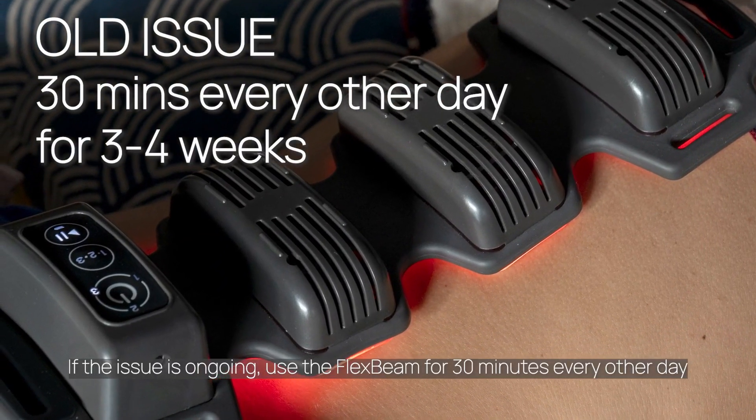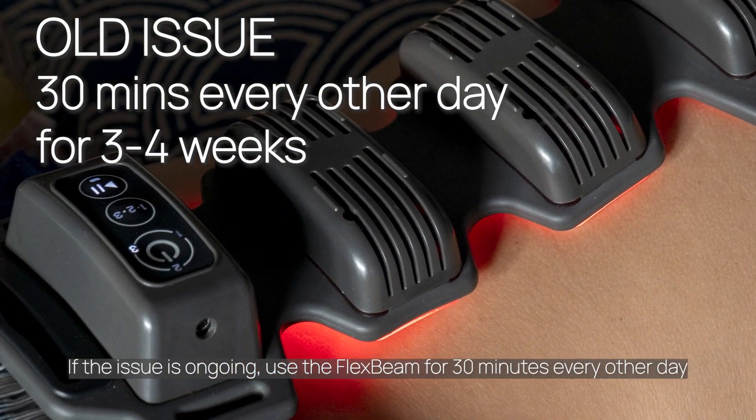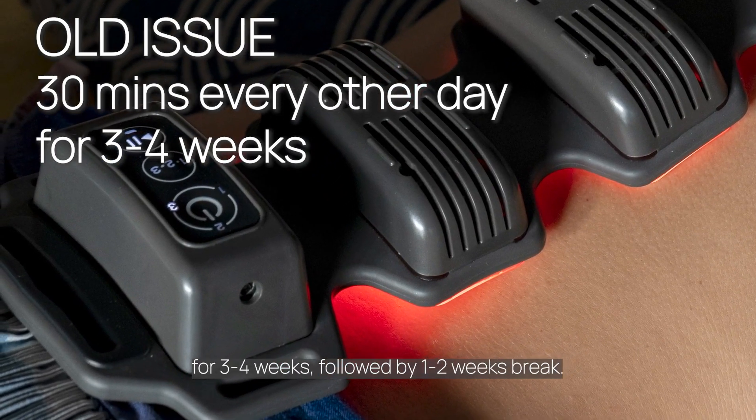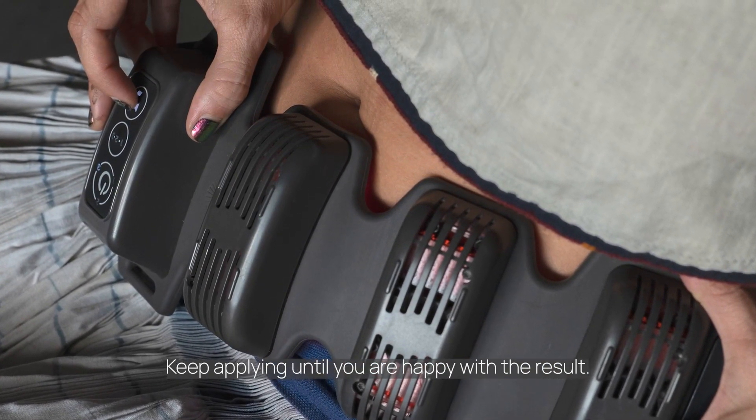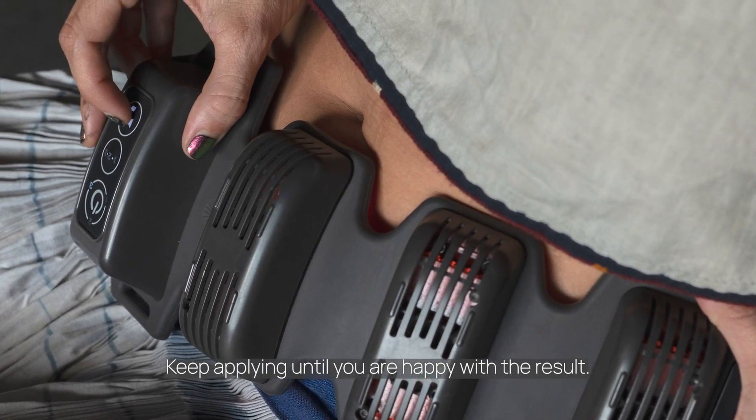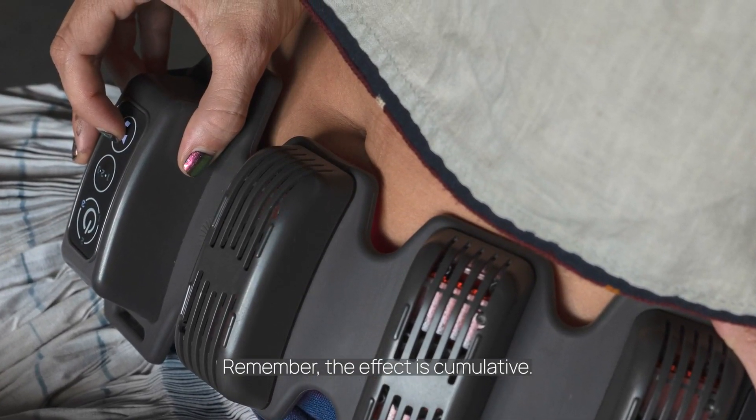If the issue is ongoing, use the flex beam for 30 minutes every other day for three to four weeks, followed by one or two weeks break. Keep a plan until you are happy with the result. Remember, the effect is cumulative.